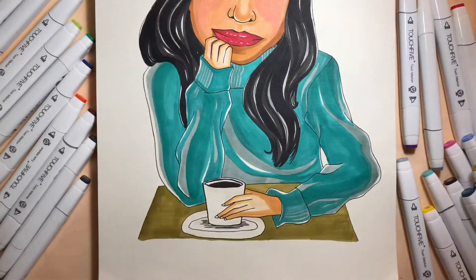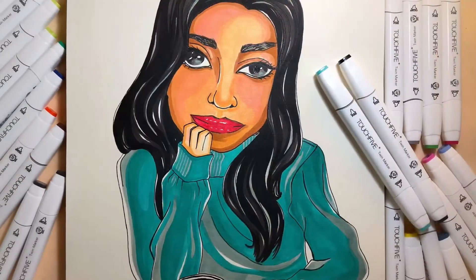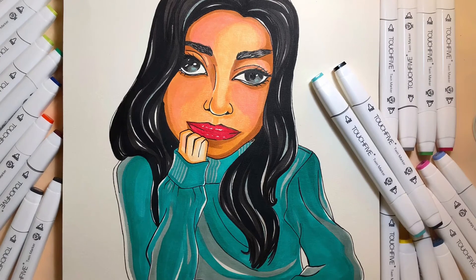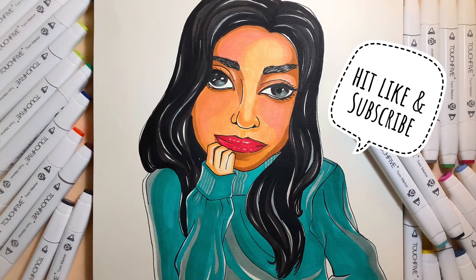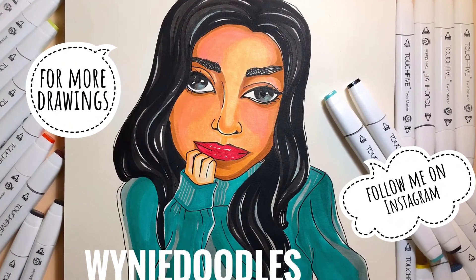It turned out well and looks a bit like me too! Overall, the Touch 5 markers can be a great substitute for Copic markers since I can't afford those, and I'm satisfied with how it ended up. I hope you like my video — please subscribe to my channel and check out my Instagram, Whitey Doodles. Bye!